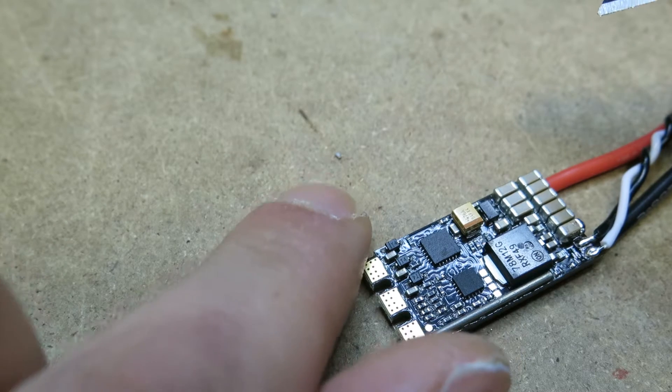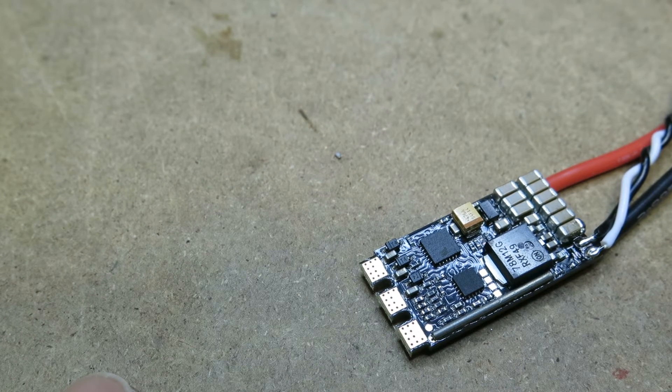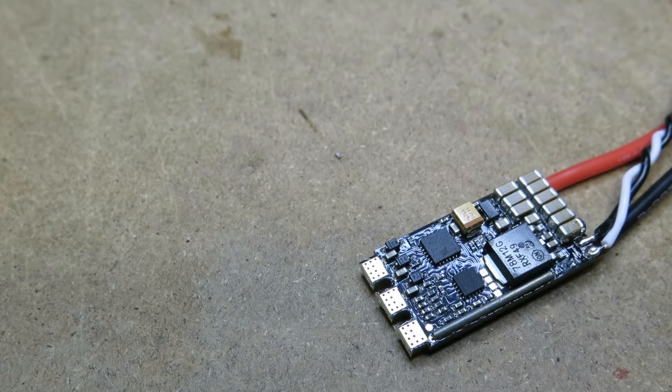Here it is. You can see it is really tiny, and it's gone. So that's it — this is gone. Next thing would be soldering this on, flashing it, and testing.